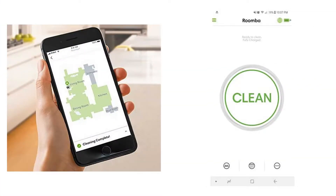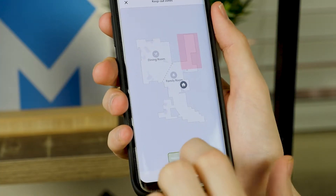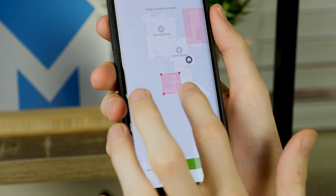They can also pair with iRobot's Braava m6 mopping robot. These two models can connect to the iRobot smartphone app. Through the app, users can control the robot, schedule cleanings, view maps, and check maintenance updates. Users can also create zones to block off certain spaces or prioritize them for more frequent cleanings.